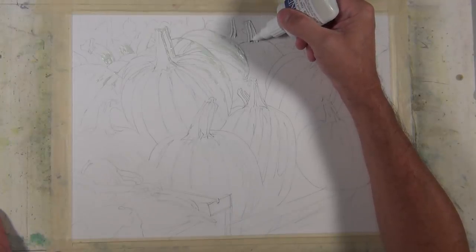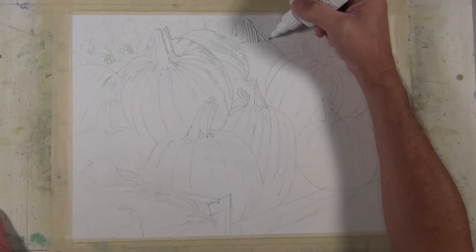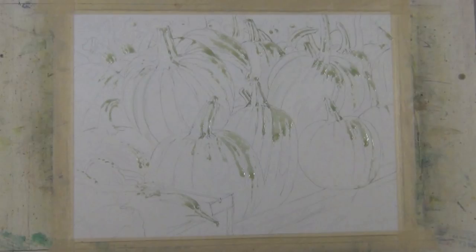Here I continue to apply the masking fluid — you can see where I've applied it on the left side and I'm working across the composition. This takes a little patience up front but it's worth the result. The Fine Line brand has a slight blue tint, making it easy to see once dry. Another brand I use has no tint. Once the painting is complete and the masking fluid removed, these areas will reveal the whitest whites in the composition.